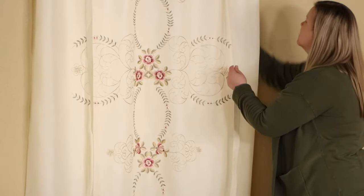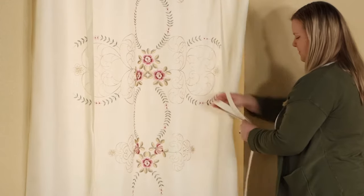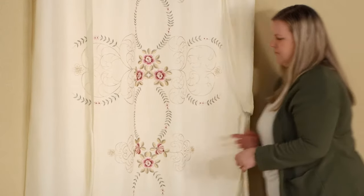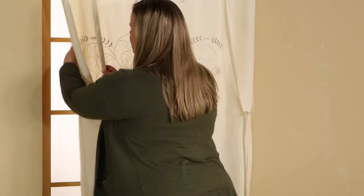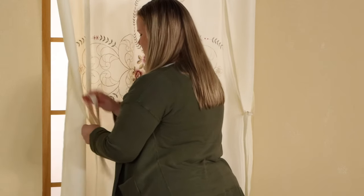You will then begin to focus on the tie-up part of the shade. Bring the front and back ribbons to the side to tie your initial loop. This should be at the height you would like your curtain to rest. You will do the same on the opposite side.